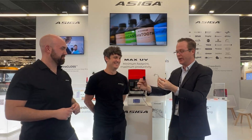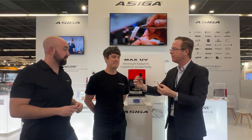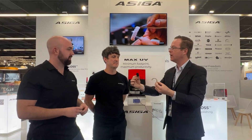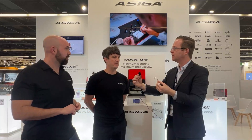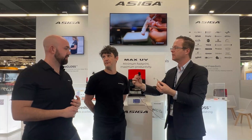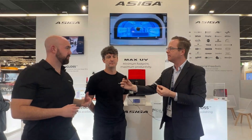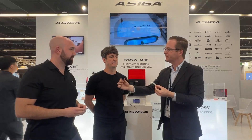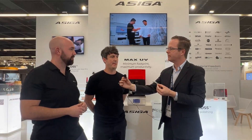Is Ultra Gloss available in North America and the US market? It's going to be available globally. It should start shipping in early April. If you're a dentist watching this, where do you get it? Just reach out to your favorite Ossiga reseller and they'll be able to take an order and get you set up with Ultra Gloss.